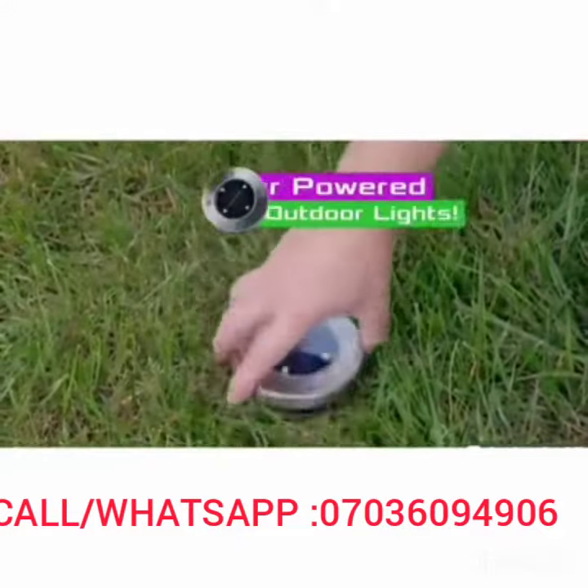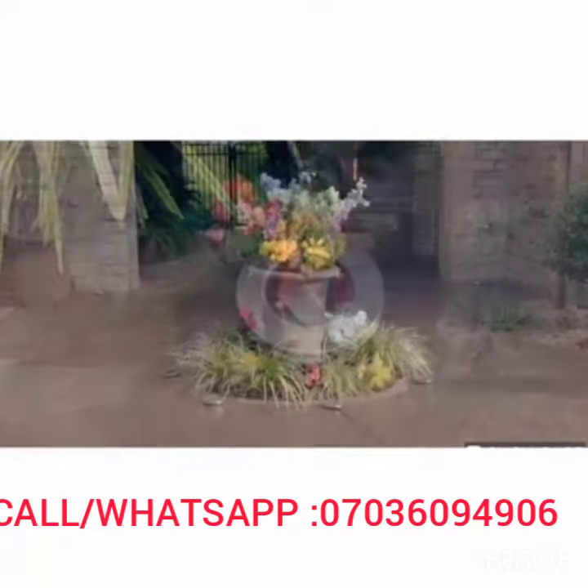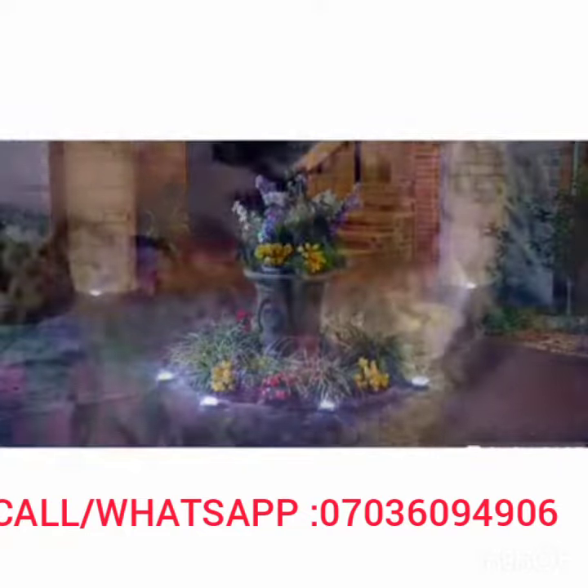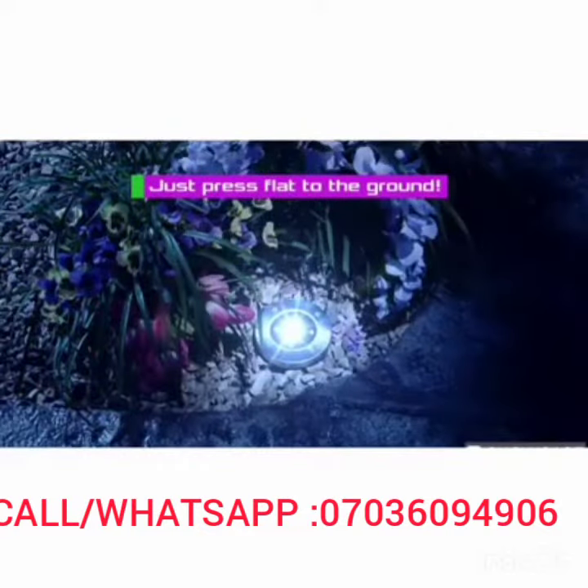You need disc lights by Bell & Howell — the portable, powerful, solar-powered LED outdoor lights that mount flat to the ground to create incredible cascades of light. Best of all, there's no wiring at all. Just press disc light flat to the ground and you're done.